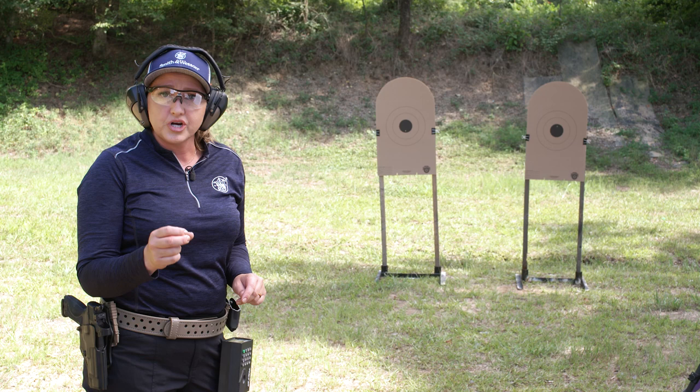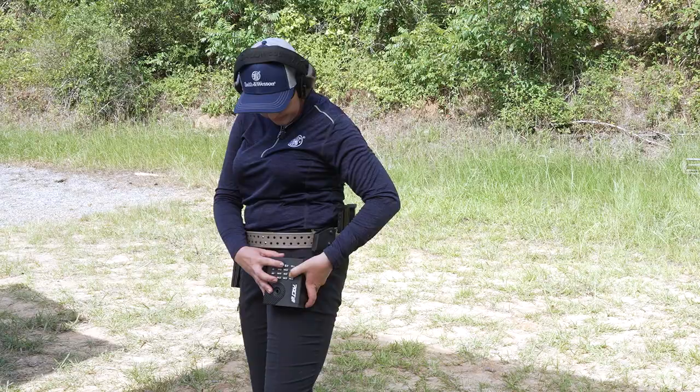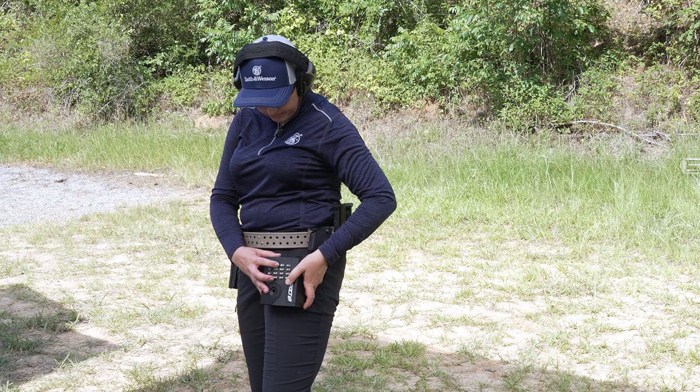The second string is two shots on each target, but you get a little bit more time — it's four seconds. So I'm going to change my timer and do the same thing.